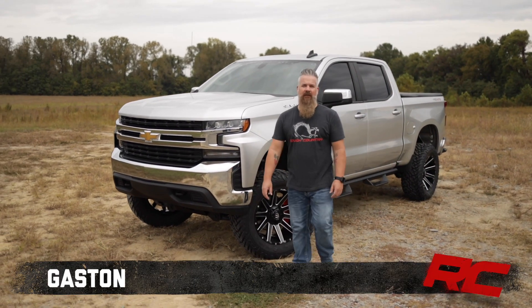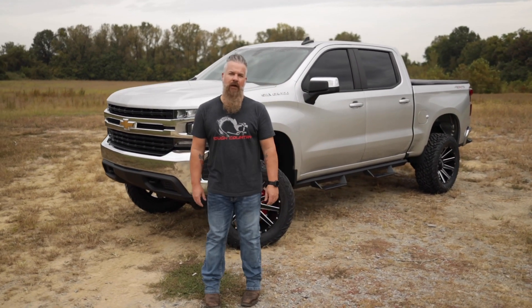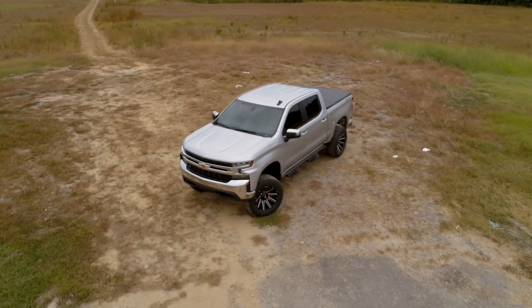Hey, I'm Gaston with Rough Country. Today we're taking a look at a 2020 Chevy Silverado 1500 with Rough Country's 6-inch lift kit.